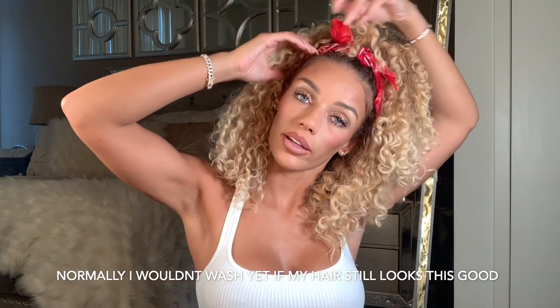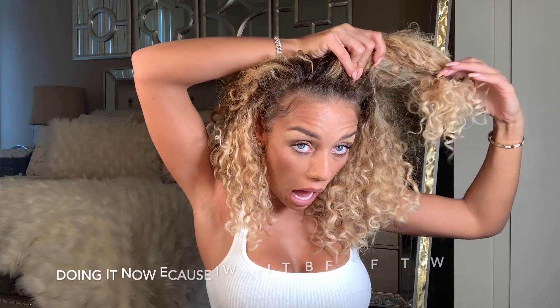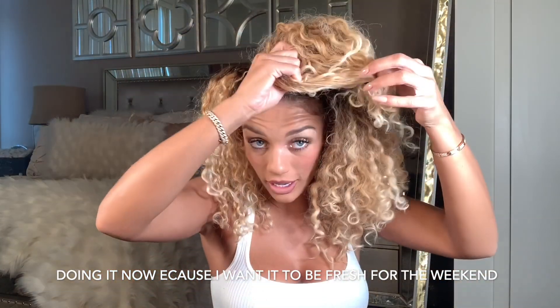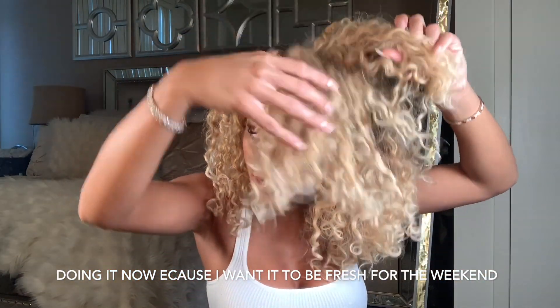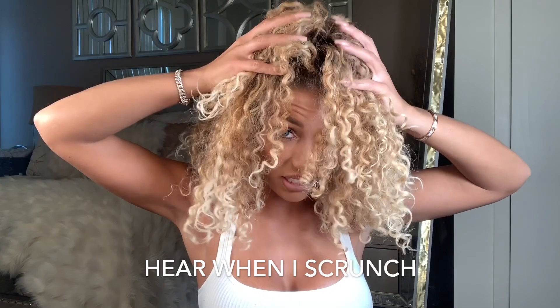So first thing I'm gonna do is take this bandana out because it ain't about being cute anymore. And I also have a hair tie. This is why I use scrunchies and not hair ties like this. This is my hair.